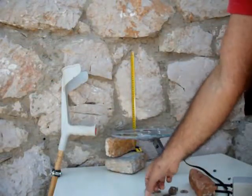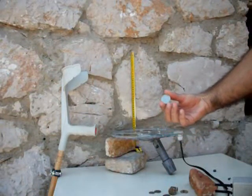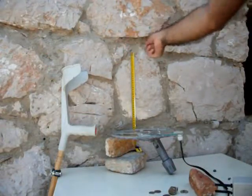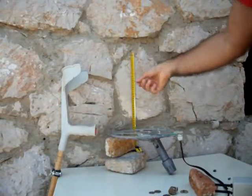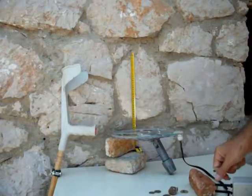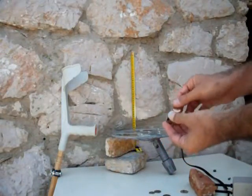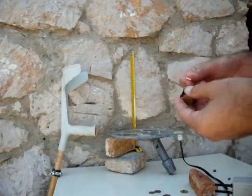And I have some Croatian money — 5 kuna, which is similar in size to 1 euro. Lots of nickel. I also have some smaller money; it is iron cord, it attaches to a magnet. It gives a very funny tone.